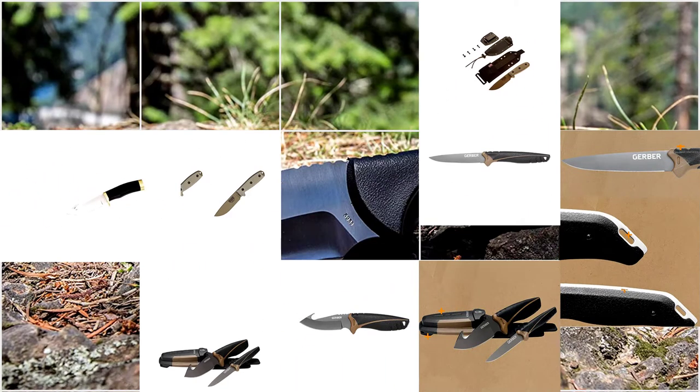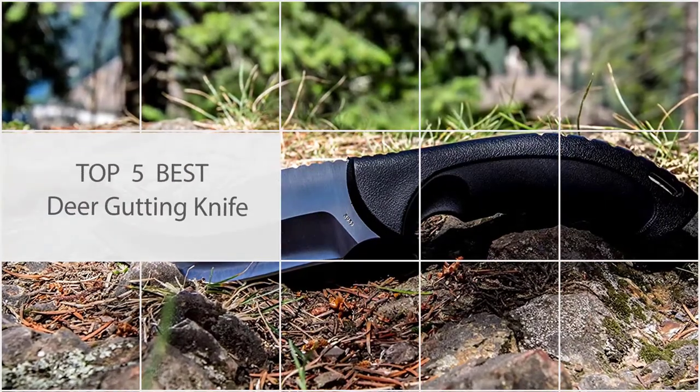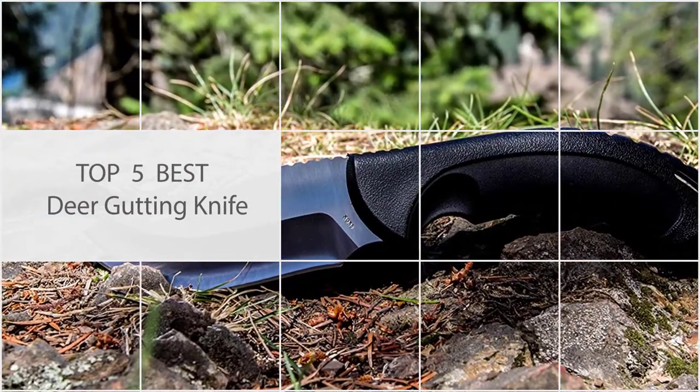It should have almost all of the features that match the qualities of the best deer gutting knives, like a perfect blade, a wonderful handle, etc. So let's begin.